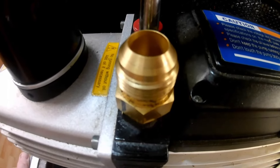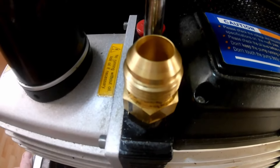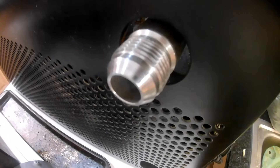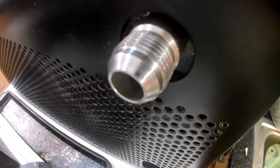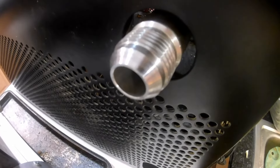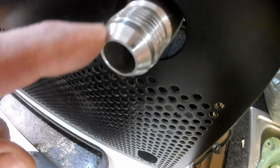My next little tip is the Harvest Right freeze dryer uses a number 12 JIC fitting here on the pump and back here on the freeze dryer. It's a number 12 because each unit in the JIC is a sixteenth of an inch, and there are 12 sixteenths in three-quarters of an inch. That's where it comes up with a number 12. Now sometimes this face can get damaged.